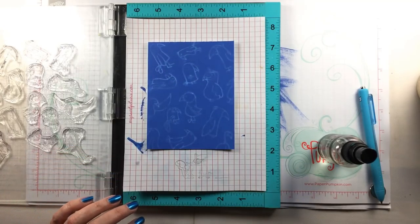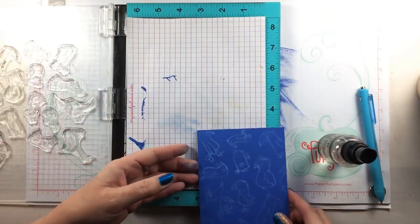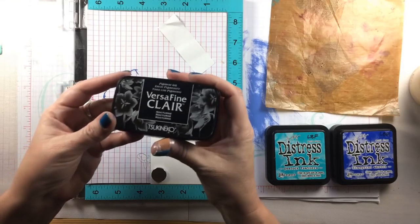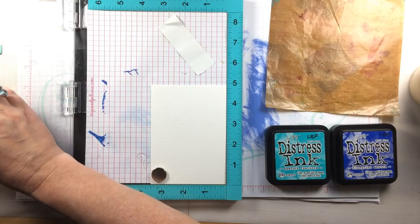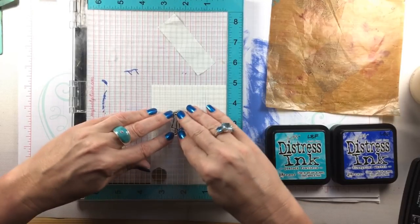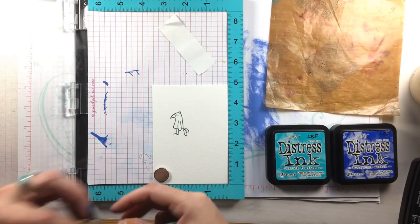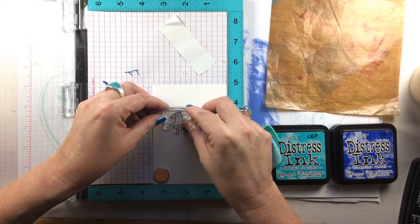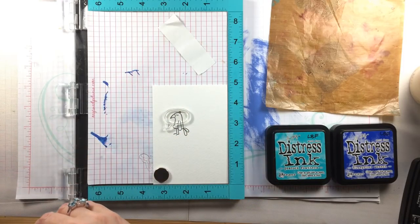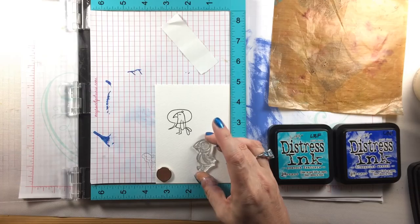I wanted to create a little scene where one bird was thinking of another bird. I'm using another set from Inkblot Shop for the little thought bubble. After I've stamped him I'll stamp that thought bubble directly on top — it's actually a speech bubble, but in my card it's going to be a thought bubble. I positioned it so the edge of the bottom part lines up with the front of the bird so you don't see an overlap. Next I'll stamp the bird that is thinking of the other bird — he looks like a little puffin to me, he's so cute!